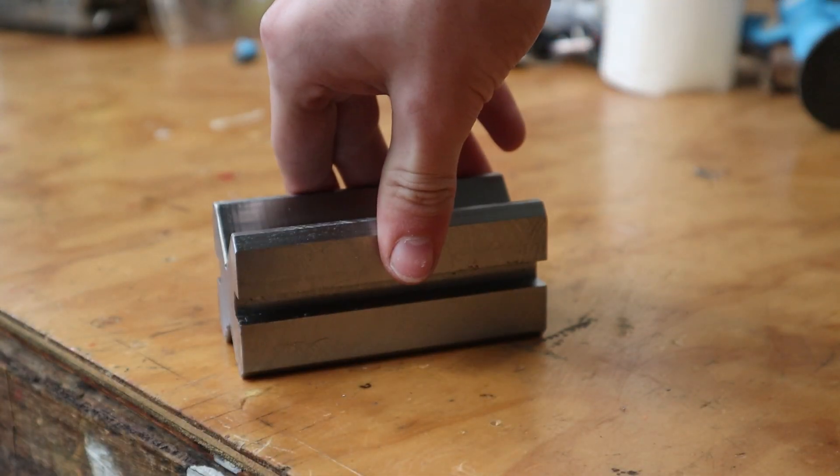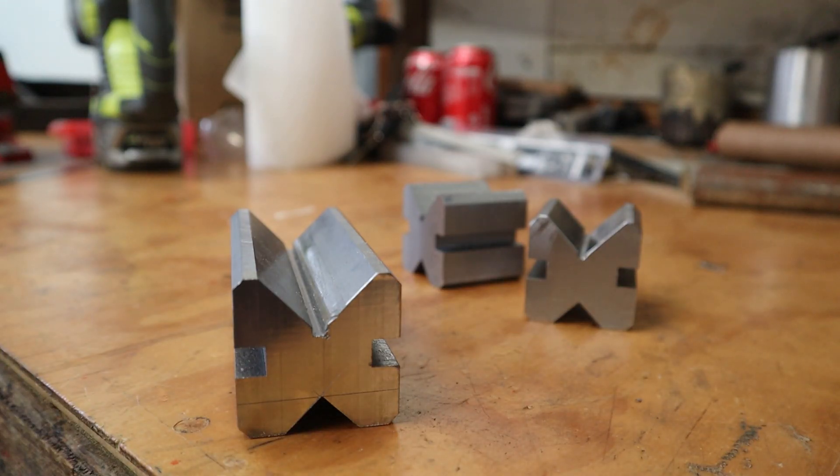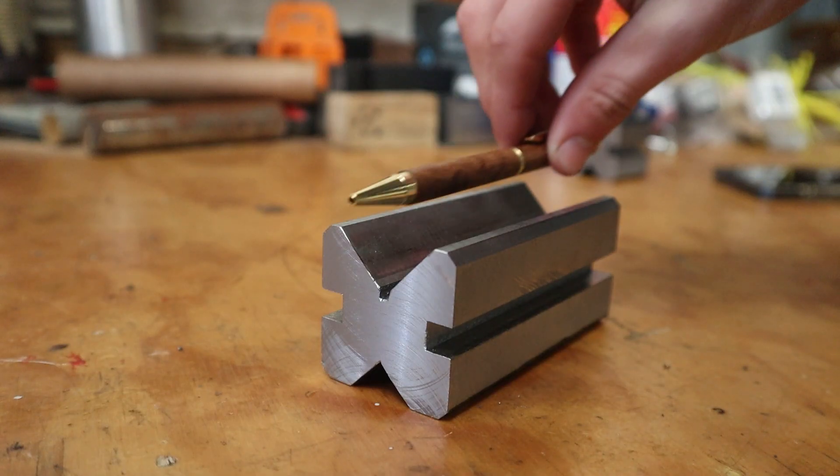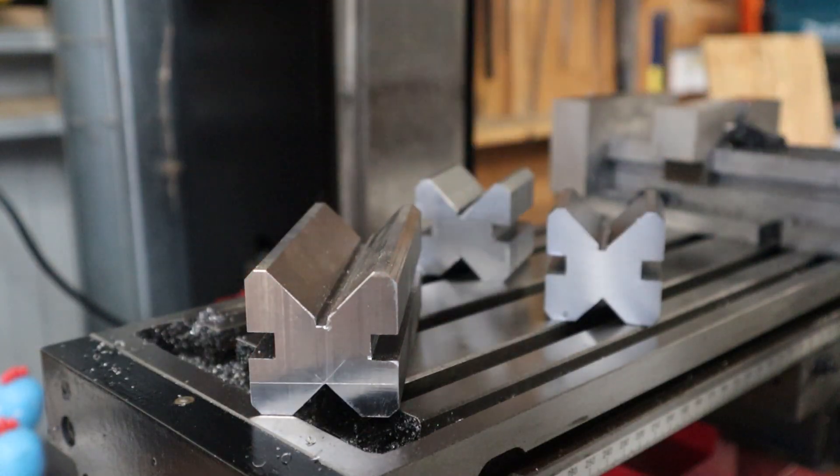So that's how I made this V-block for my dad, and some for myself too. They came out pretty good for my first project and I got to try a lot of new milling practices. If you'd like to see a video on me making some clamps for these blocks, please let me know down in the comments. Thanks for watching and bye for now.